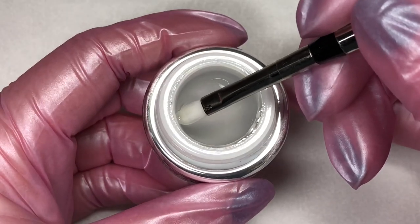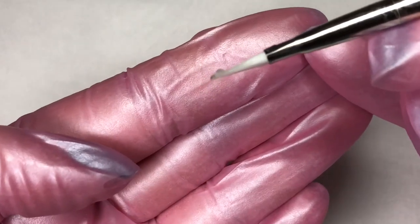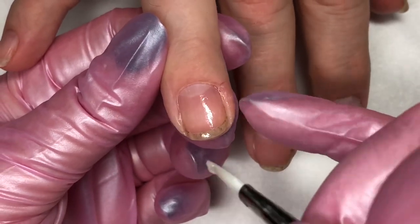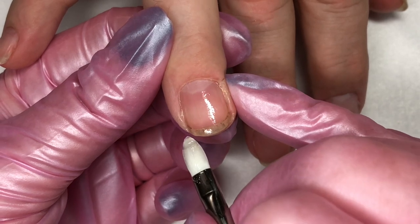Work some gel into your brush. If you just opened a jar of Boost and you've never used the gel brush before, use that little foil seal to work some gel into the brush. Get the air out of your brush to make sure you have gel worked in and you're not as likely to have bubbles.